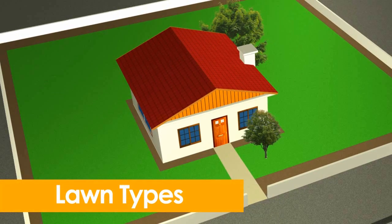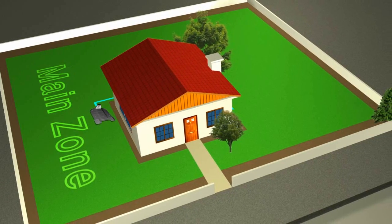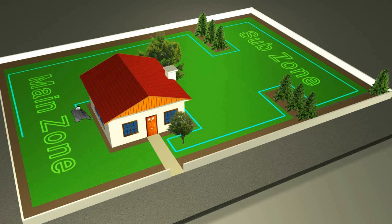The largest section of your lawn will become your main zone. This is where the base station will be installed. Some lawns have additional zones. If RoboMow is able to access them, they become your sub zones. You may have more than one sub zone and they do not affect the efficiency of RoboMow.